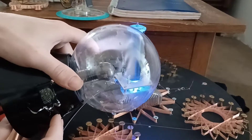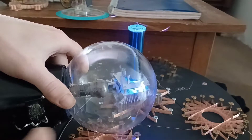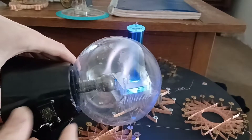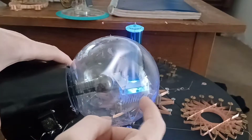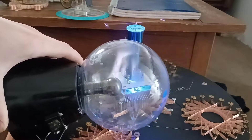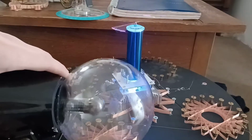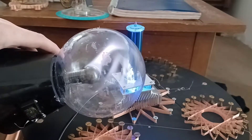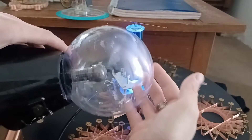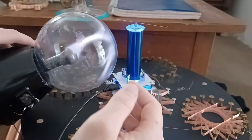I've never seen this effect before. It's very new to me. This is just a plasma ball — it has three gases of creation in it. I've really never seen it react like that. I'm wondering... oh, it's tuned. I think it is. What a crazy effect.